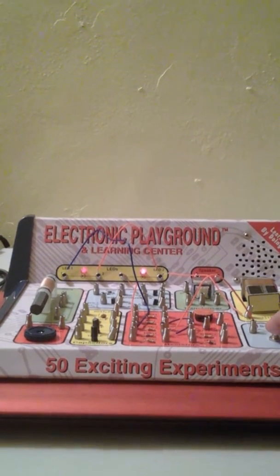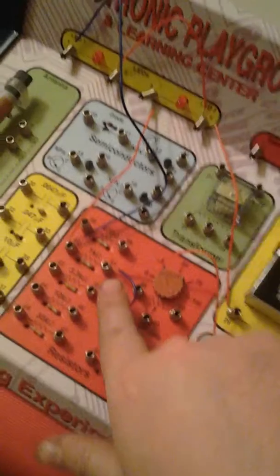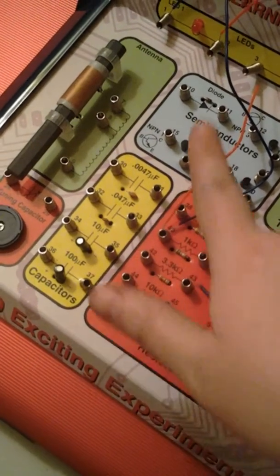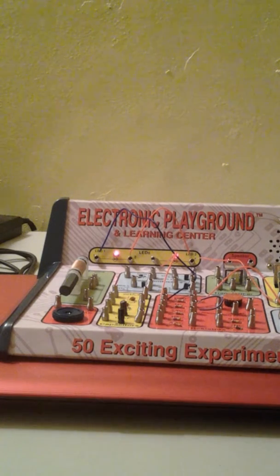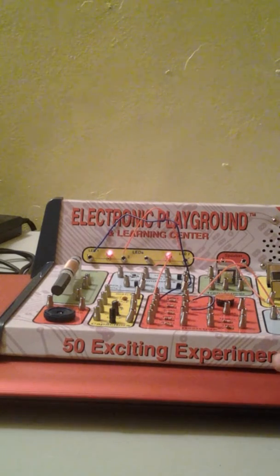Now we're going to connect it to the 1K. It's connected as follows: 55 to 41, another wire from 41 to 43, and then 40 to 1 and 40 to 3. For this last experiment, now they are both equally bright — you can see they're both equally bright.